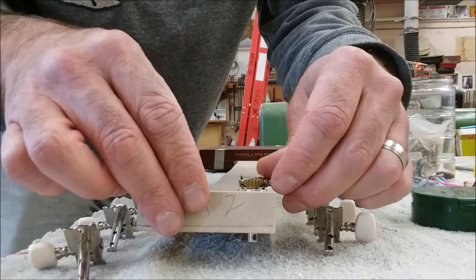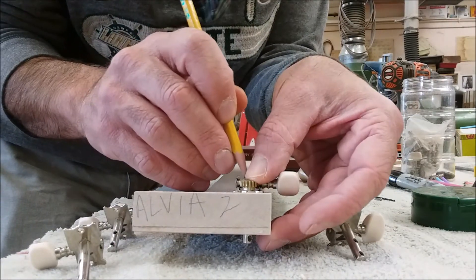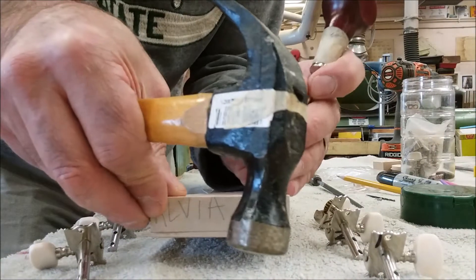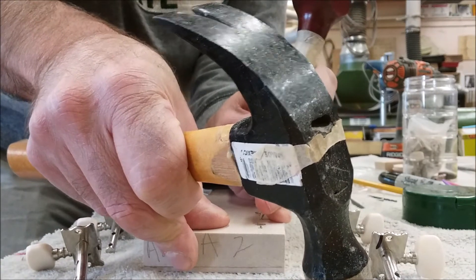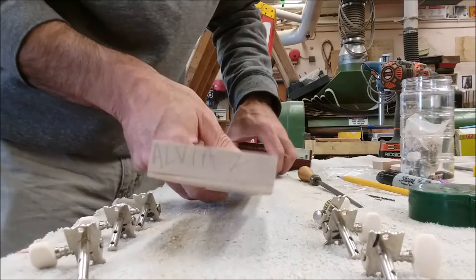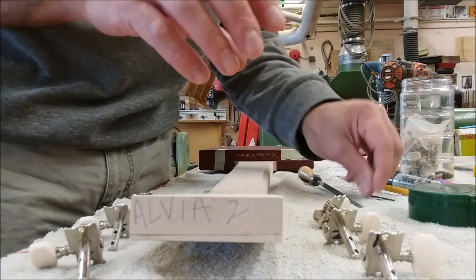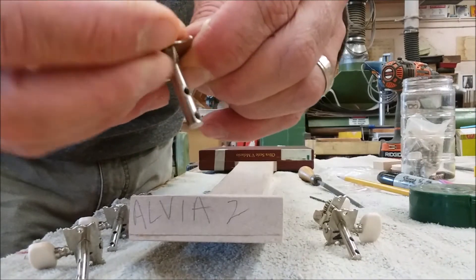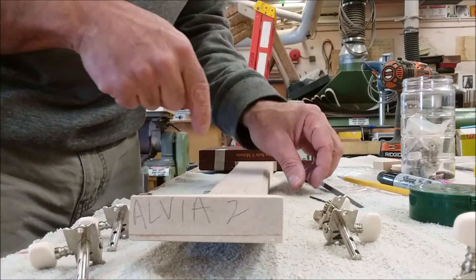Starting with number one, I'm going to place it and mark it with my pencil. Then I'll take the punch and put a little dent right on my mark. You can see it's right there on the marks — everything is lined up. Then you're going to have to pre-drill a hole for the small screw that goes into the tuner. If we don't pre-drill, the screw will not go into the maple, and if you try forcing it, it's probably going to break.